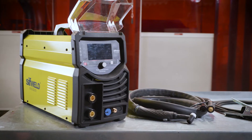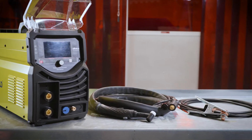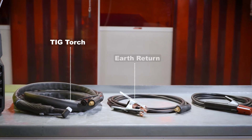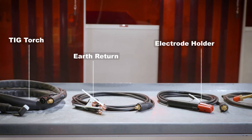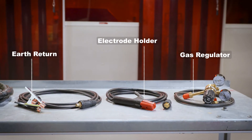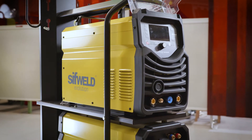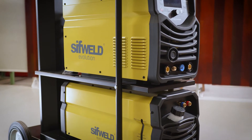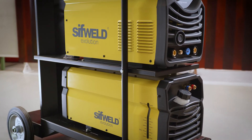The TS200AC-DC Aerotech comes as a complete ready-to-weld package with an included TIG torch, earth return, electrode holder and gas regulator. The TS320AC-DC Aerotech comes as machine only, available with or without trolley, and an optional water cooler is available separately.